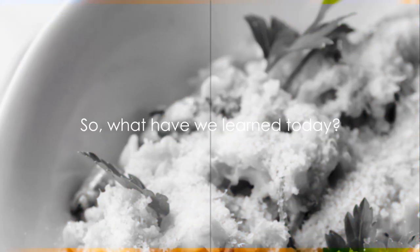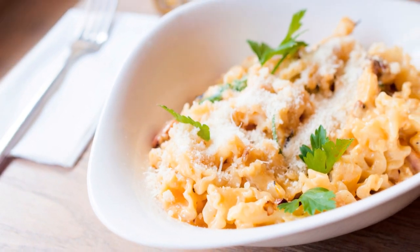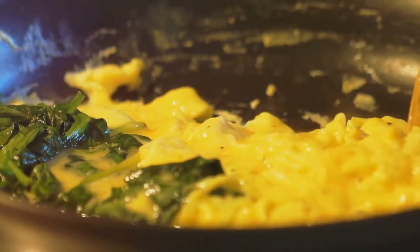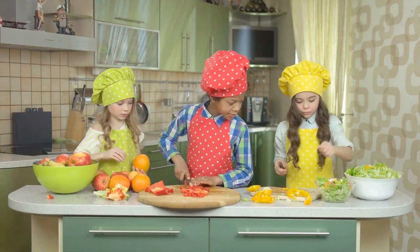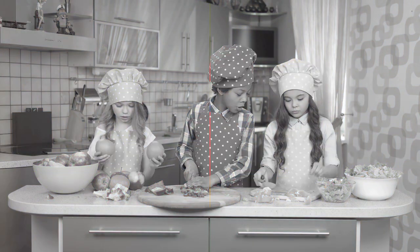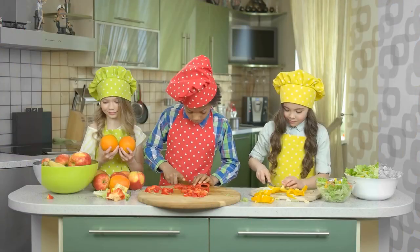So what have we learned today? We've discovered the delightful simplicity of spaghetti carbonara — a culinary masterpiece born from basic ingredients. We've stepped through the process from preparing our ingredients to the final sizzle in the pan, crafting a vibrant, flavorful dish. And in every step, we found fun and creativity, proving that anyone can master this recipe. So go ahead, try it for yourself. Remember, cooking is an art, so have fun and get creative with it. Until next time, happy cooking!